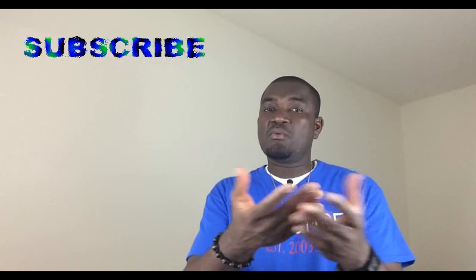So what is a YouTube channel? A YouTube channel is basically a channel like the one you're watching right now, which is Usamundo, where I give advice to newcomers and do tutorials to help newcomers fill up immigration forms and stuff like that.